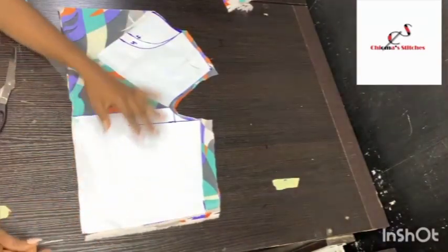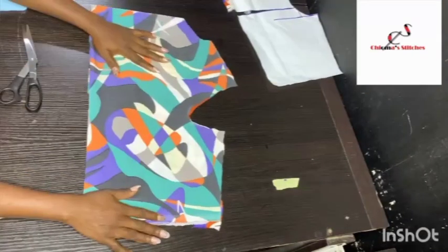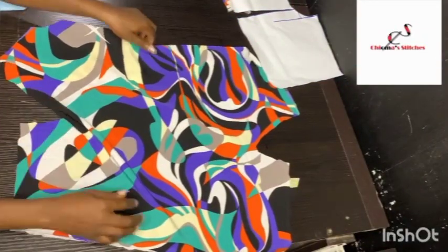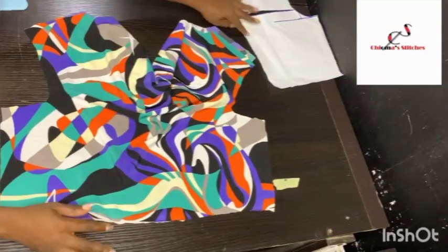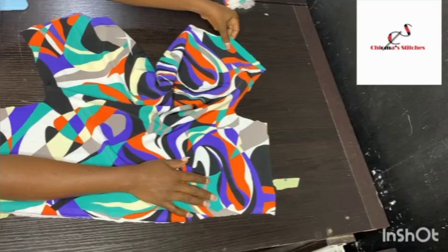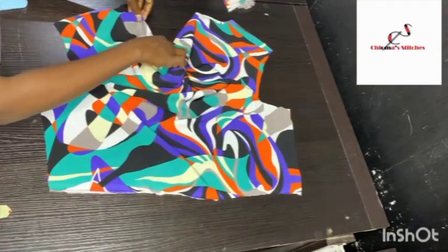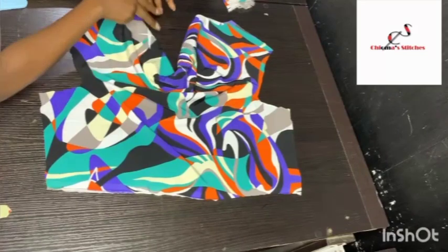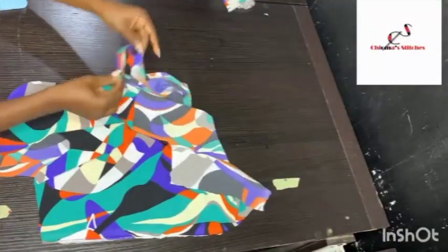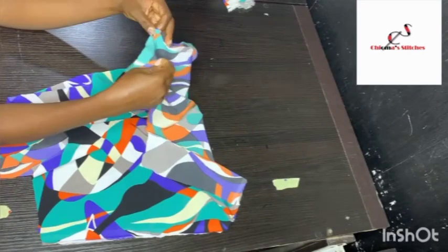Now this is our pattern. If I open it up like so — this is our cowl effect. The more you spread it, the deeper it gets and the more exposed the bust area will be. When we start sewing, I'm going to first cover up this small opening and then join the shoulders — that's how you match the joinings for the cowl neckline.